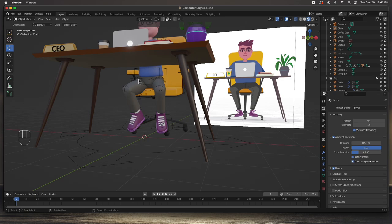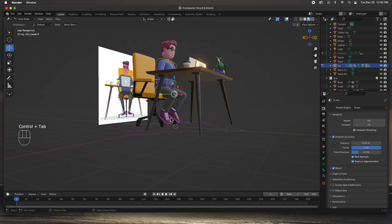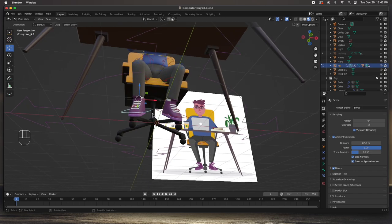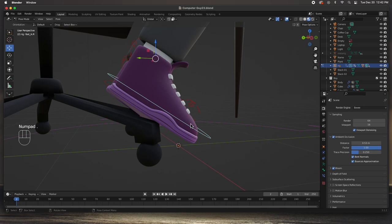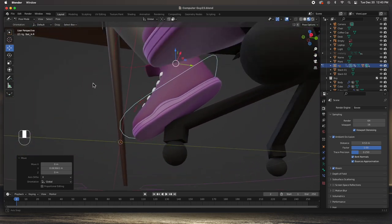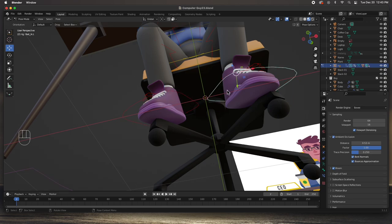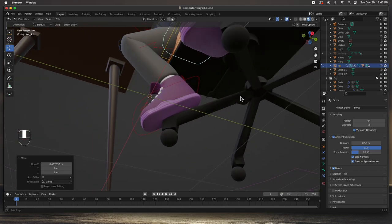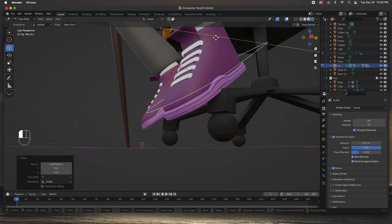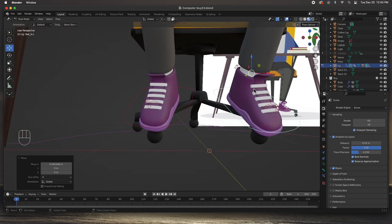The chair looks good - I think it's done. I'll hit Tab and go back to shading mode. The posing looks very good - I really like how he is posed. We might have to fix this foot - Ctrl+Tab, grab this foot, and I think we have to move it back a little bit, maybe just a little bit up and back. See how he's leaning his foot on the chair, and then this one - just move it over a little bit. There we go.